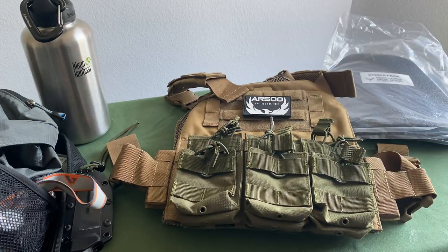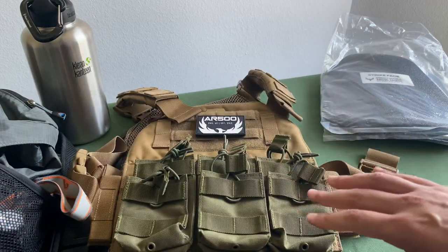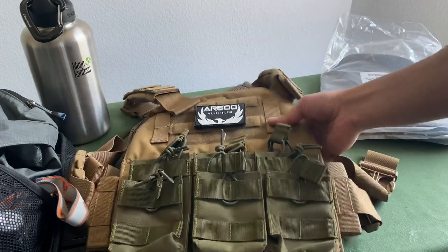Body armor, I think, is one of the most overlooked, most underrated aspects of your overall bug out kit, your overall home defense kit. It's so critical for you, number one, to make sure that you're not getting shot, but then number two, the ability for you to return fire despite getting shot at. When we're looking at all of the different options out there for body armor, it can get a little intimidating, so we're going to walk you through that today.